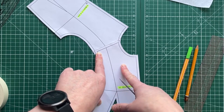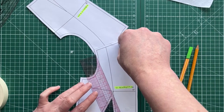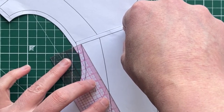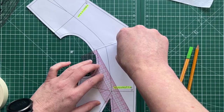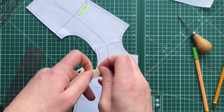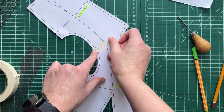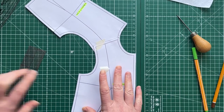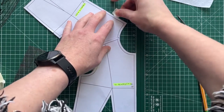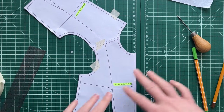Because this is my half-scale block, I'm going to do half the amount — approximately 0.6 centimetres, about a quarter of an inch. I'm pivoting so that my front and back shoulder lines overlap by that amount. You can do more, which just means your collar will sit higher up. Once overlapped, tape it into position with masking tape at the shoulder and at the back neck seam allowance to stop it shifting around.